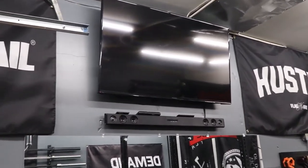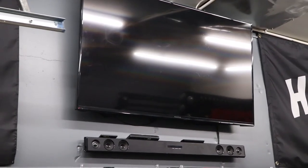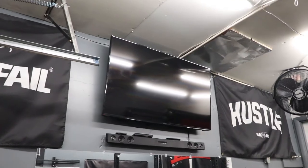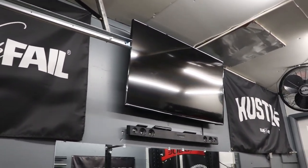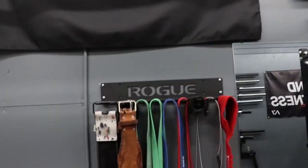TV and sound bar — I got that as a steal on Facebook for around $150. I did have to spend some money on a wall mount and some tools, and I have some LEDs in the back that you can never see because the lights are so bright. Somewhere around $200 for all of that.